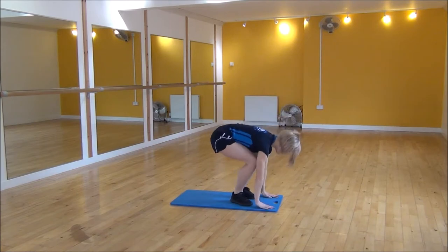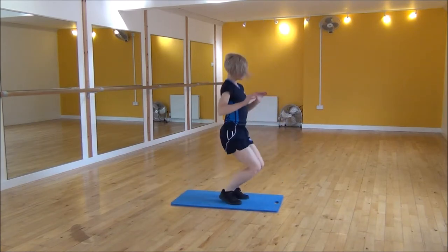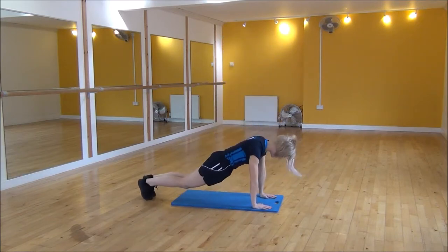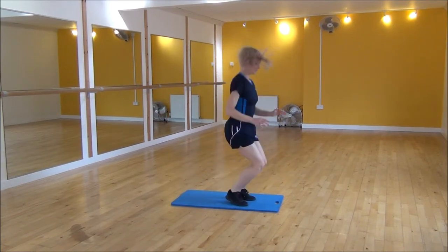So it's hands down, jump back, jump in, jump up. Make sure you are on the big knees. Hands down, jump back, jump in, jump up.